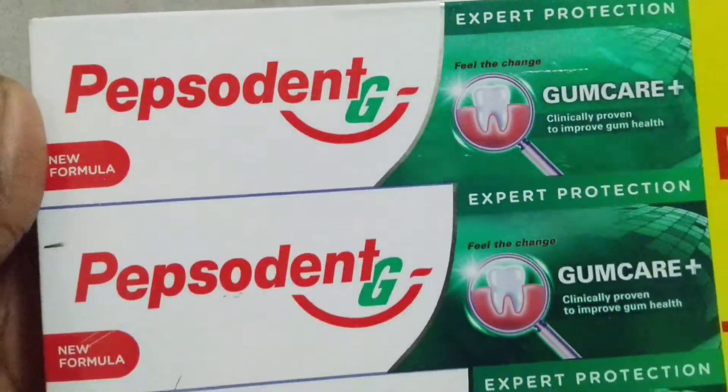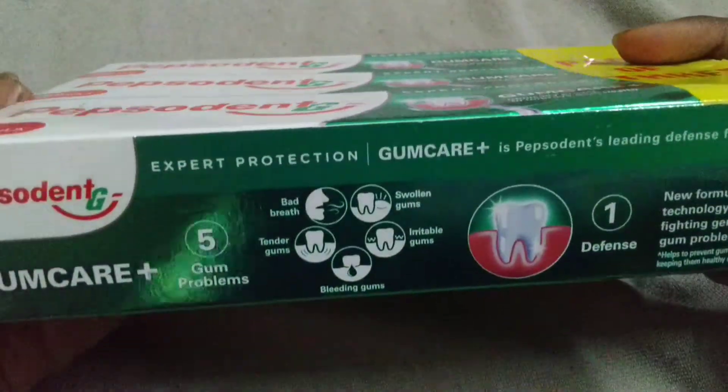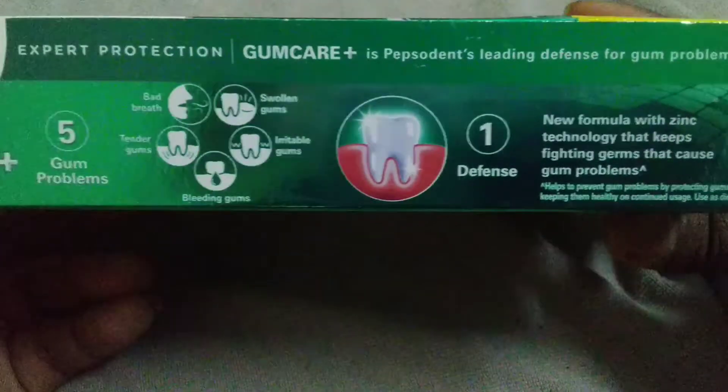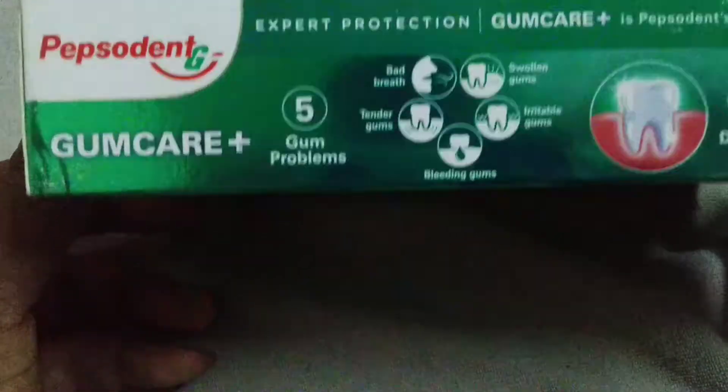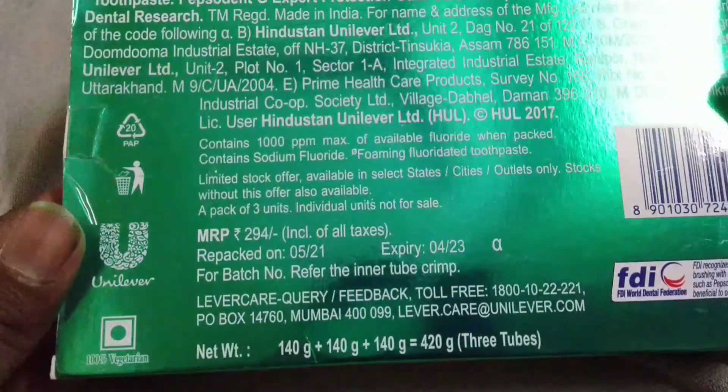Hello friends, welcome to the video. In this video I'm going to tell you about this Pepsodent Expert Protection Gum Care toothpaste. I ordered it seven days ago and it was delivered today — I'm going to be unboxing this product.